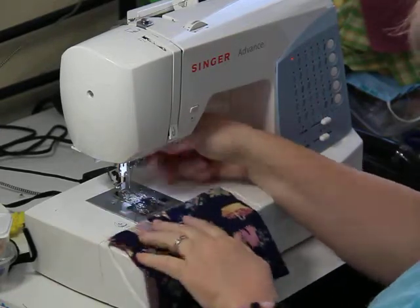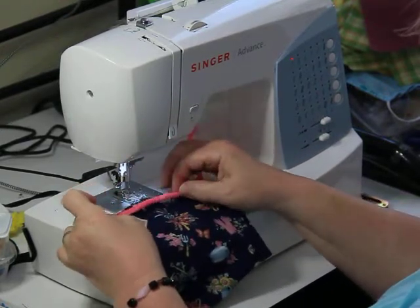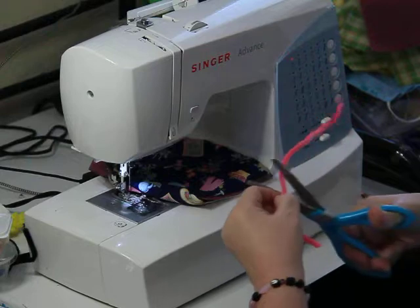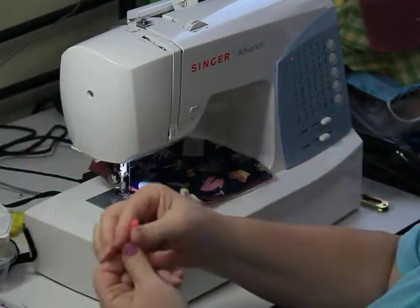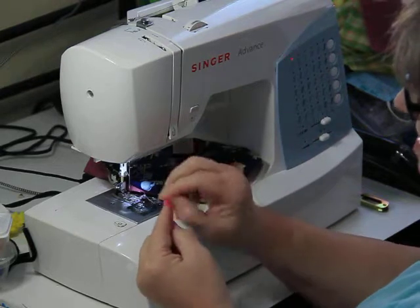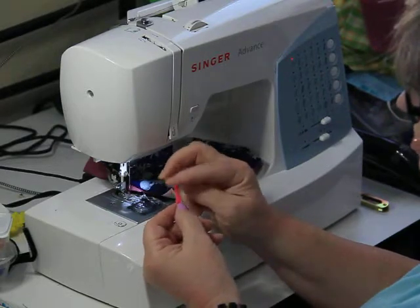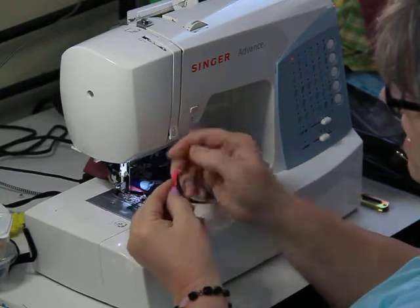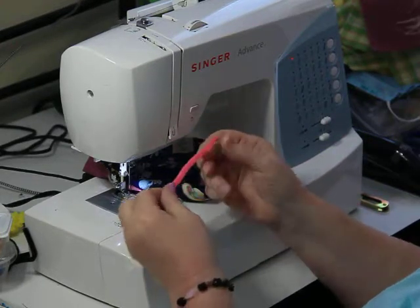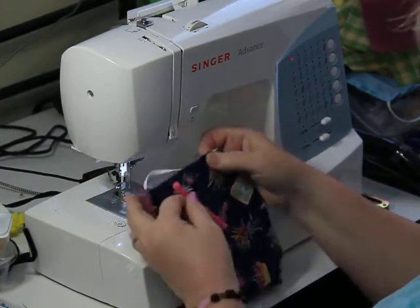We're going to measure it and see how it'll fit right here for our nose piece — about this size — and we're just going to cut that off. See this point here: you just take that and push it down on itself so you don't have a sharp point. You do the same thing on this side — get that little point, push it down nice and secure. So you're not going to be stabbing — it's not going to stick through the fabric and scratch somebody's nose.